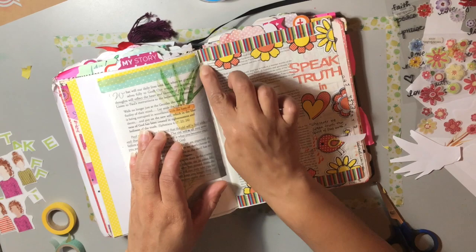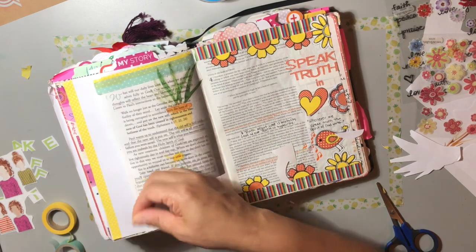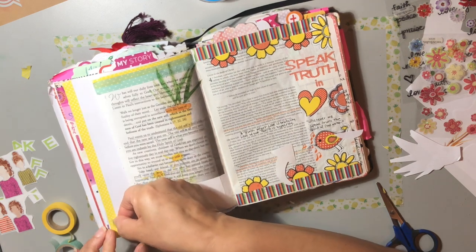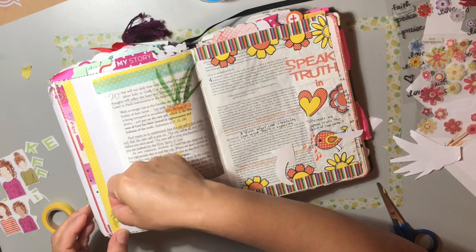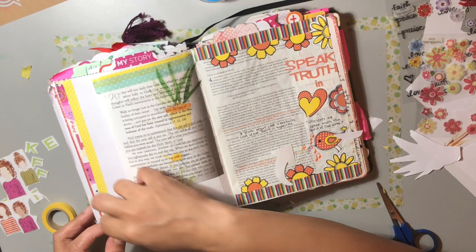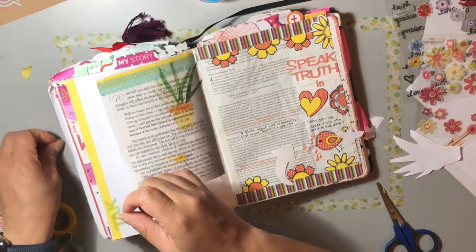That's the sin Satan always presents to us - the pleasure of sin. But he never shows us the pain, he never shows us the consequences of our choices for pleasure. Many times we just take it for granted that we can do it and God will forgive us - and He will when we are sincere in our confession. But as believers we don't tolerate sin in our lives because the Spirit of God dwells within us. People in the world don't care about what they do, what they say, or how they carry themselves.